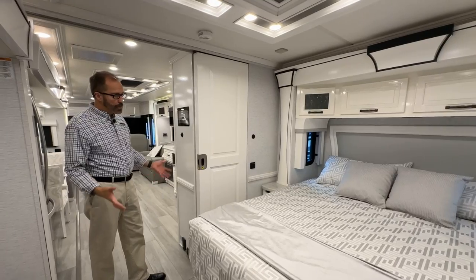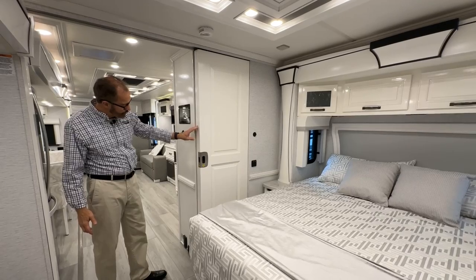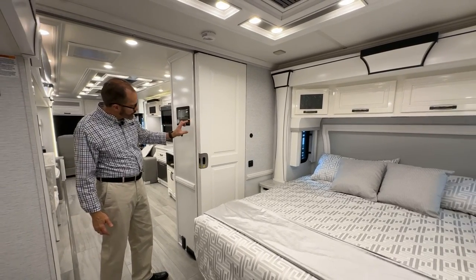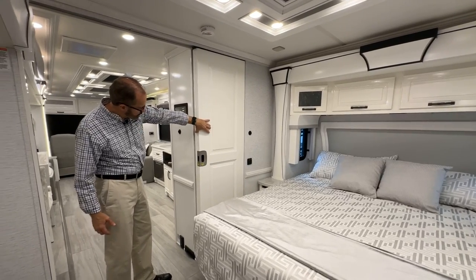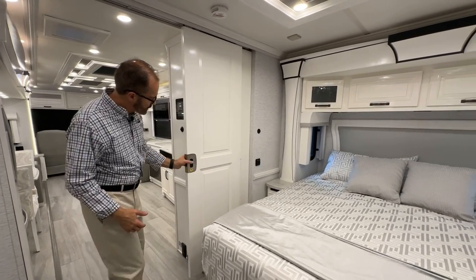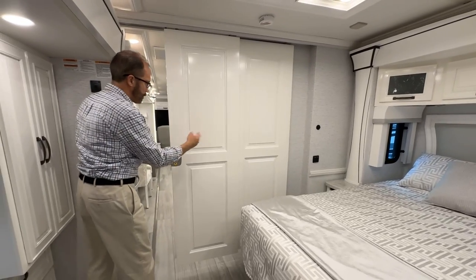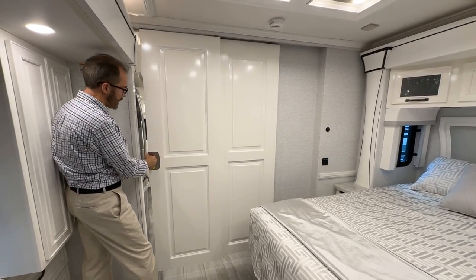Moving into the bedroom, there is a privacy sliding door currently locked in the open position for travel. To unlock it, press down and the door slides over, pulling the secondary door with it as it comes to the end.